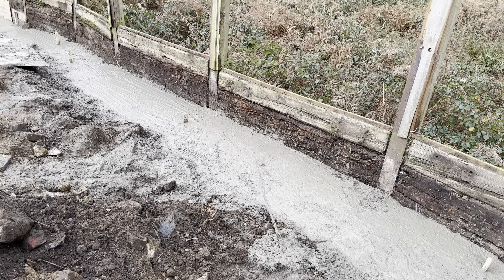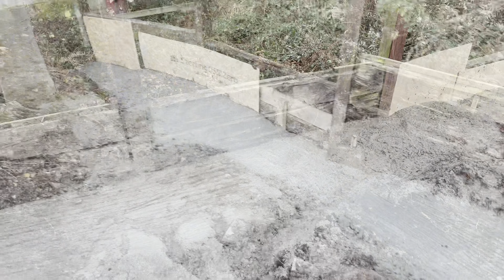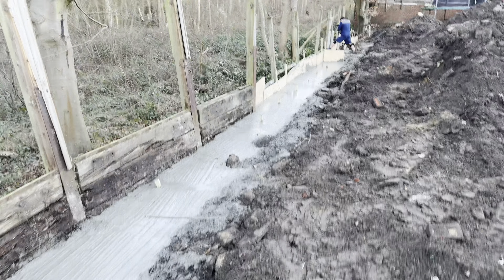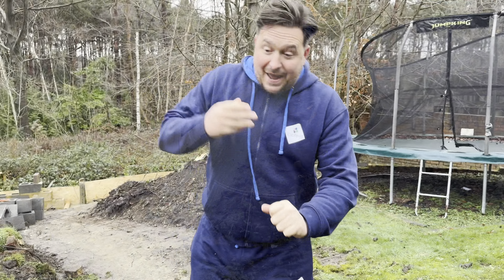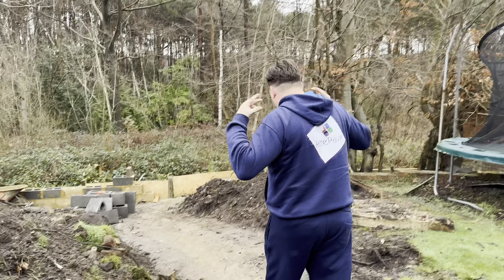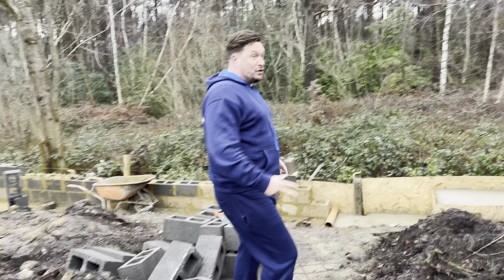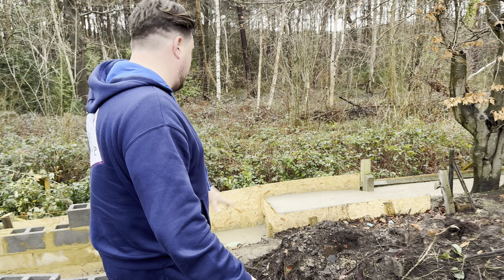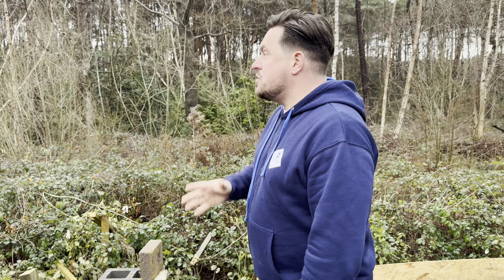We are raking the concrete around, levelling it off so it can set and go solid, ready for our blockwork to be installed. We have excavated the garden and, as you can see, the garden is in piles. We have put our footings in - we got those poured, with footings all the way through, with shuttering put in behind - and they have set nice and solid.